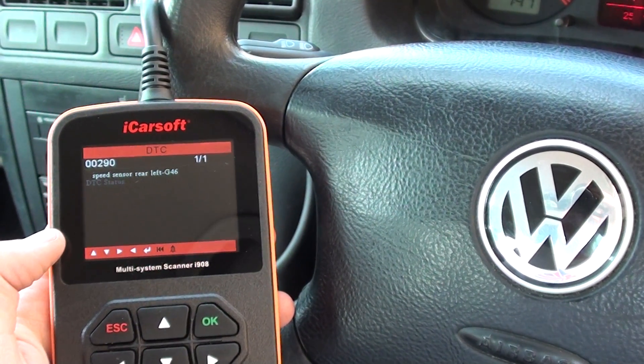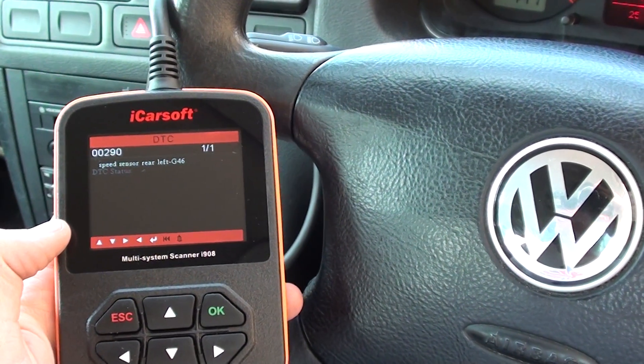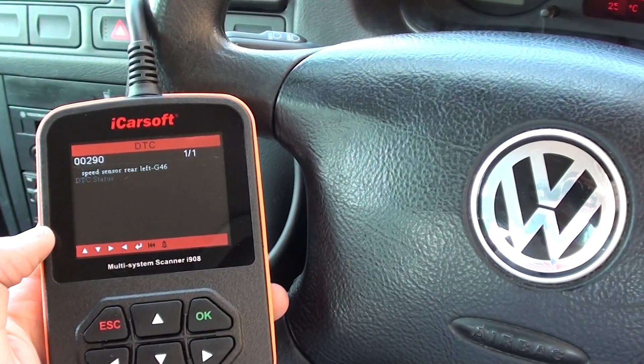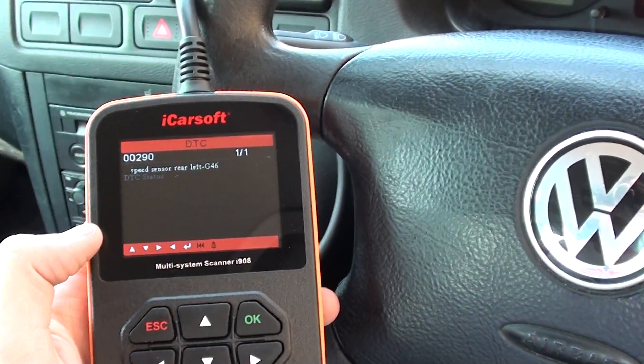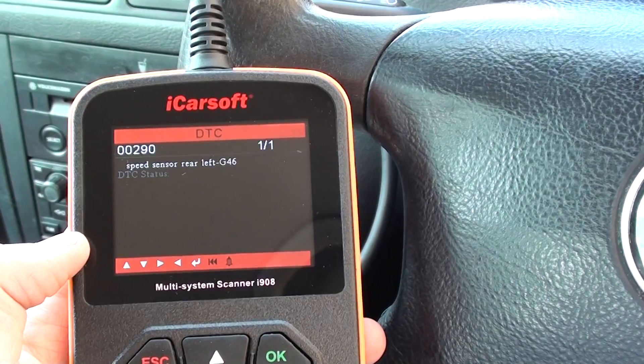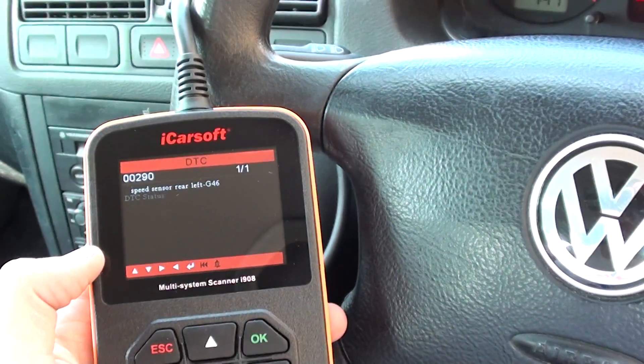It's good news that it's only an ABS sensor that needs to be changed. Quite often it can be the ABS module or the ABS pump, which is a lot more expensive. If you do get an ABS speed sensor fault, it will either say rear left, rear right, front right, or front left.